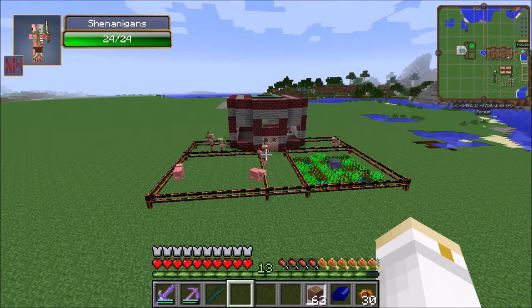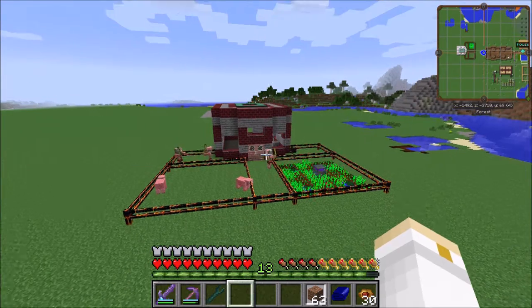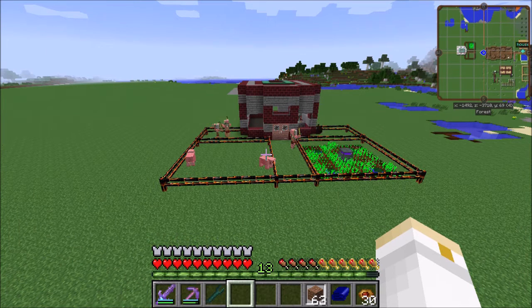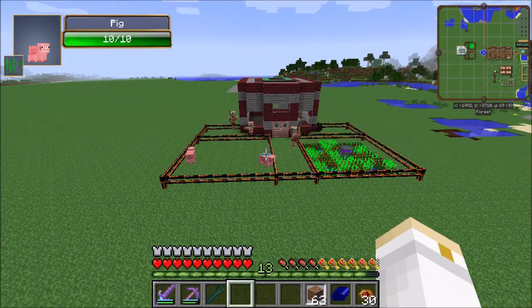Hello everybody, welcome back to the show. Keeping an eye on my neighbors - they've gotten a bit technological on me. And they've picked up some pigs. I don't know if the pigs are for food or if they are pets. Either way, it's a little bit strange.